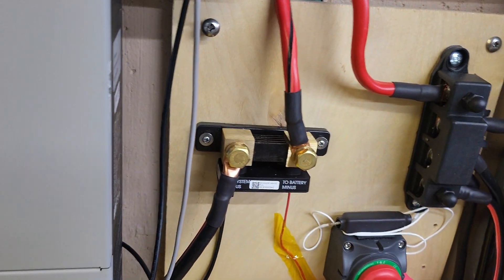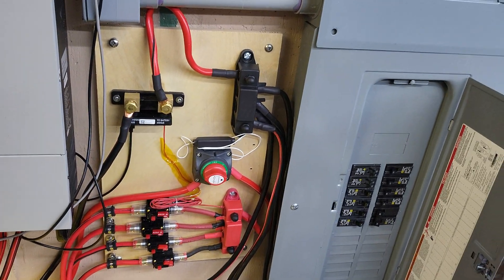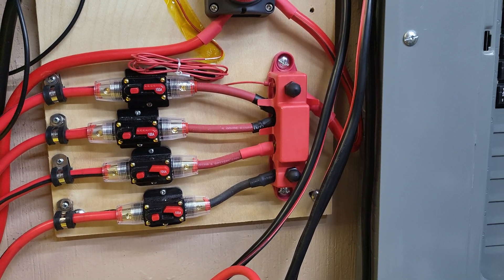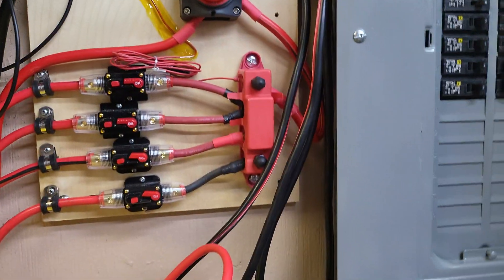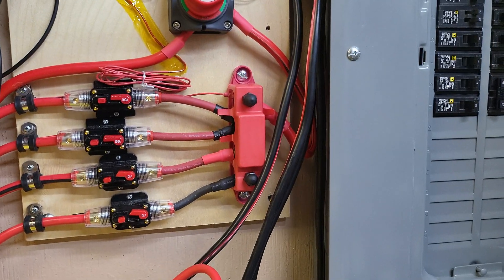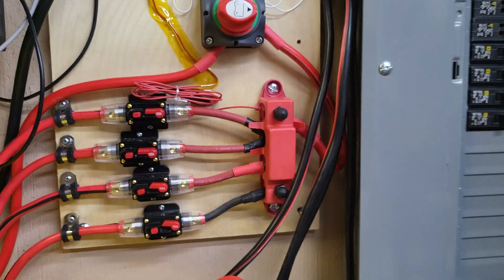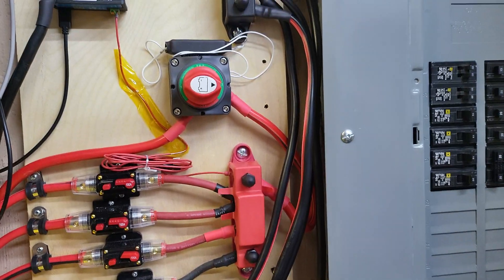One person who commented on one of my previous videos asked about this and had questions. Each module has an individual 100 amp fuse. 100 amps is 1C, but I don't really want it to go over that, and in theory the rating for this unit is only about 100 amps. So if we go over that I wanted it to stop immediately. But at the same point, if one module has an issue I don't want to take down the whole system. I've considered adding a main fuse, but I think it's a little overkill — if there's going to be an issue it'll fail here or fail in the machine, and the batteries will be protected.